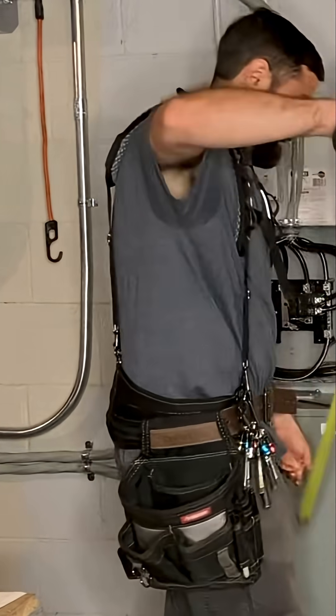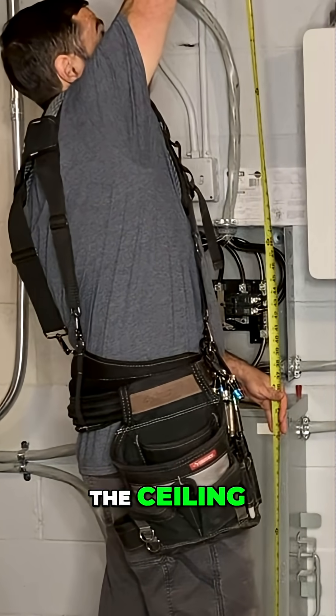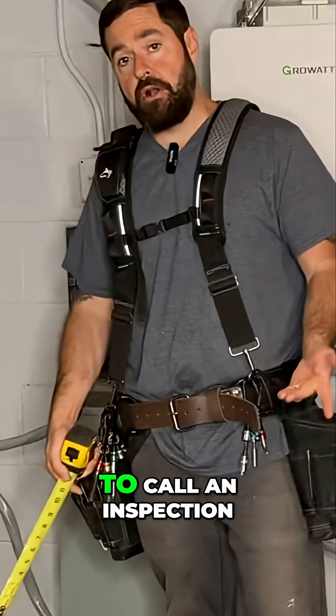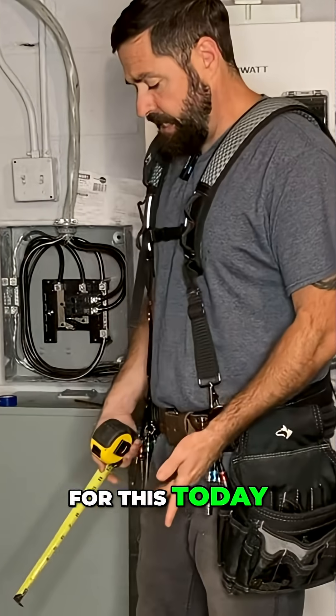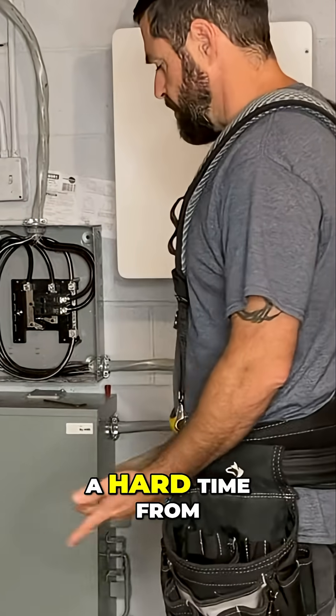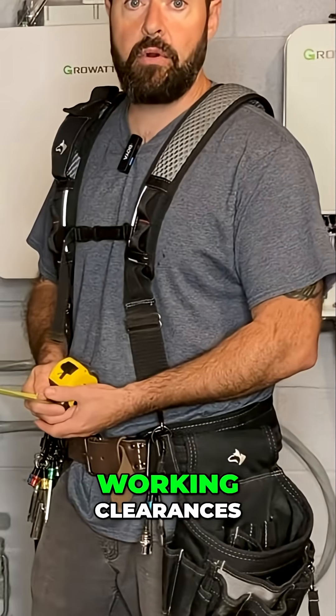Three feet deep, six and a half tall, or the height of the ceiling. All this stuff on the floor doesn't really count because it's movable. But if I were to call an inspection for this today, I would be dragging all this stuff out of the way so that I wouldn't get a hard time from an inspector saying all this junk is in the way of my working clearances.